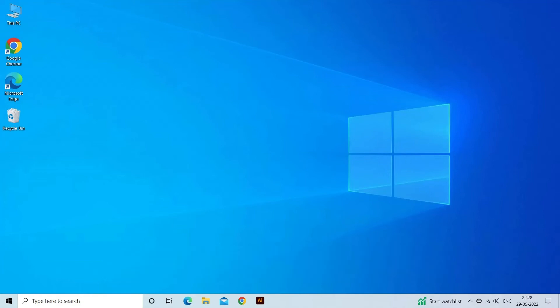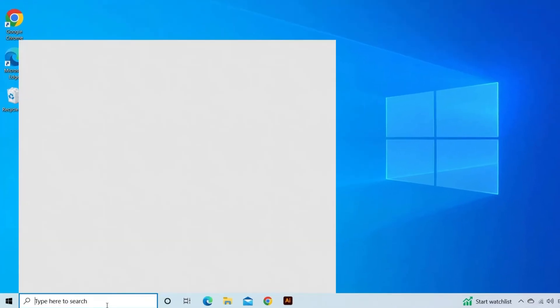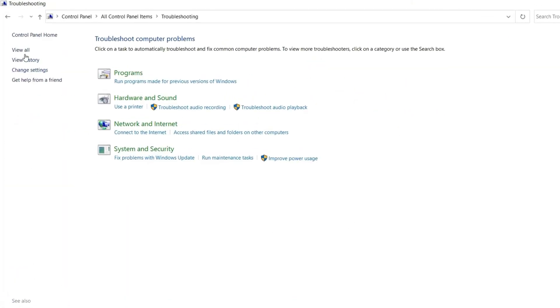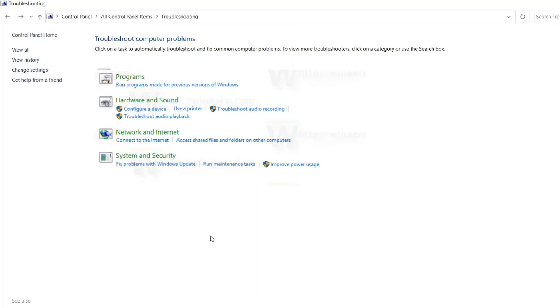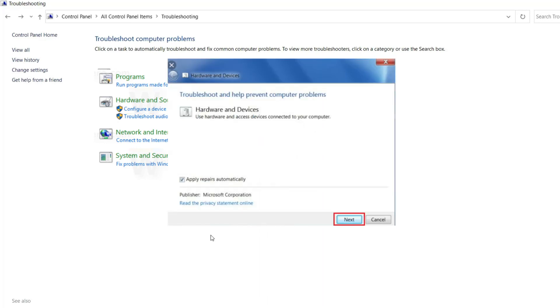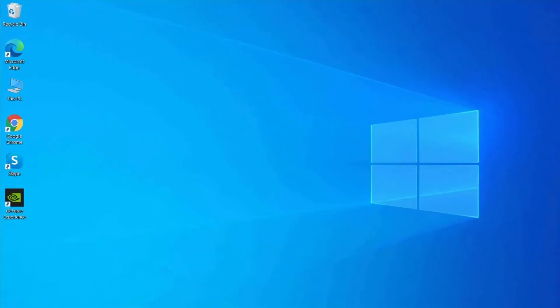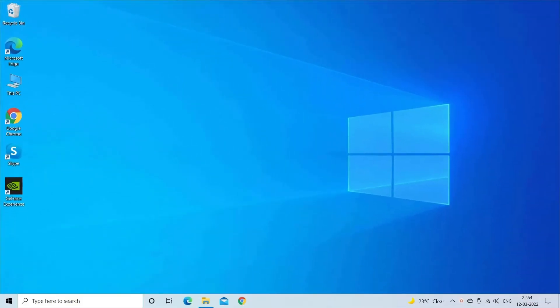Fix three: run the Hardware and Devices Troubleshooter. Windows Hardware and Devices Troubleshooter is a built-in auto-troubleshooting program that detects inconsistencies in hardware and tries to solve them. Navigate to the Control Panel, then Troubleshooting, and click View All in the left pane. Tap on Configure a Device under Hardware and Sound. Follow the on-screen instructions to let the program check for issues, then select Skip this fix or Apply this fix. Reboot your PC for the fixes to take effect.